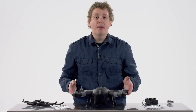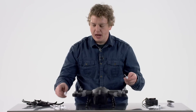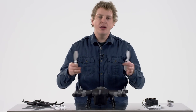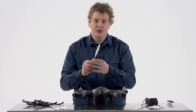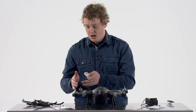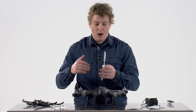Let's take a look at putting on the propellers. There are two different propeller types: one with a black cap and one with a gray cap. These tell you where they go onto the drone. They also have a very unique feature in that they are pre-threaded in opposite directions. That means you cannot put the wrong propeller on the wrong motor, so don't force it — they go right on.